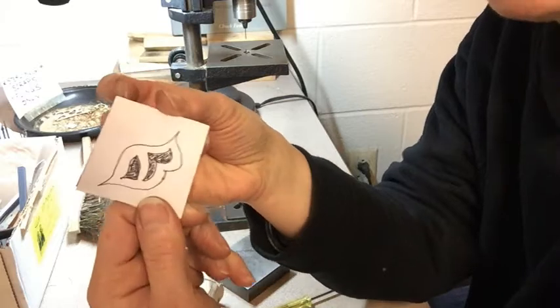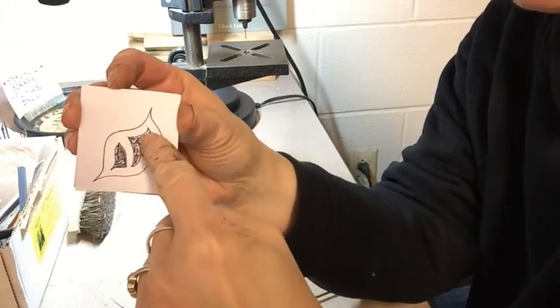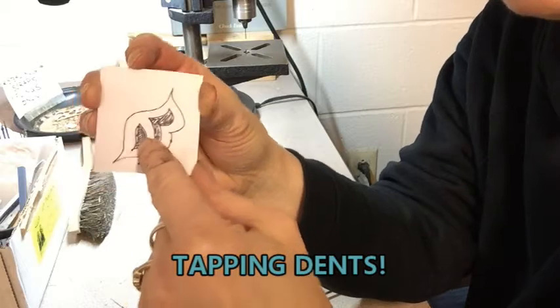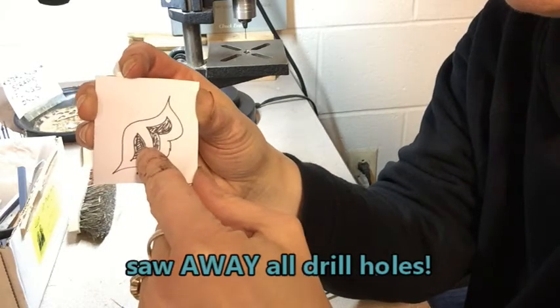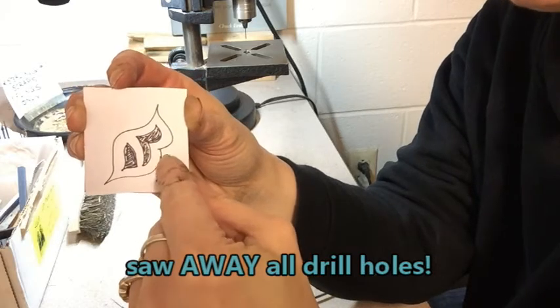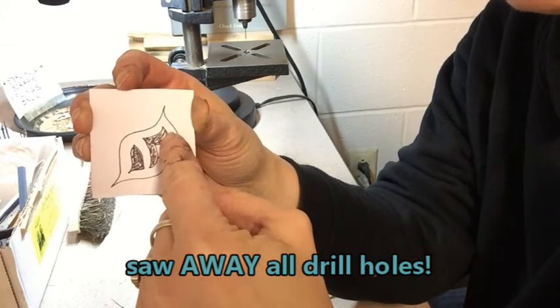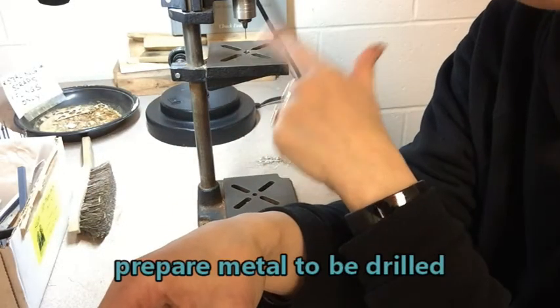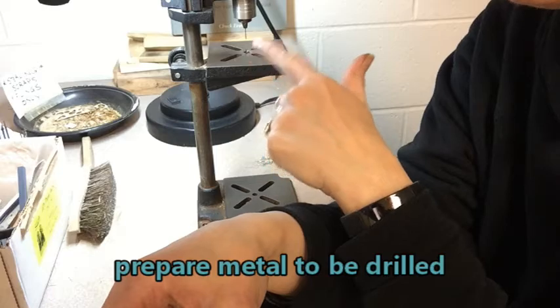When I'm about to drill pierced parts, I am going to be tapping some dents into these shaded areas. I want to make sure that when I saw, I completely remove the drill holes. But in order to get these pierced parts cut out, I have to have a drill hole first. So I'm going to be preparing it so that I can take it over to this drill and drill it.